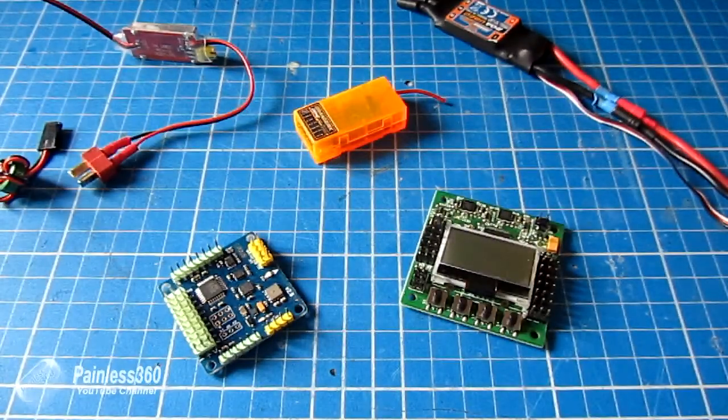On my other video that explains how to connect your power system on your multicopter, I've had a question about how you connect Opto speed controllers and BECs to the boards. So rather than try and explain it in words, I thought I'd make a very quick little video to explain how it's done.